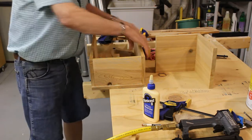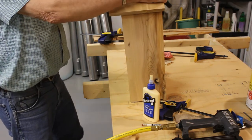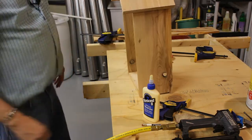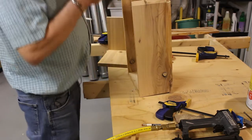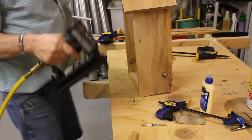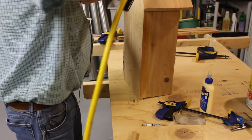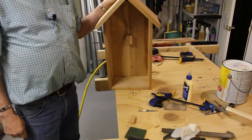Alright, there's the sides on. Now the roof would just sit on like that. I think I'll leave just a little bit of overhang in the back for some protection. So let's go ahead and attach the roof — I don't need a lot of glue for that because there's no real stress on it. That looks pretty good, so we'll just nail that in place. There it is — we'll let the glue dry.